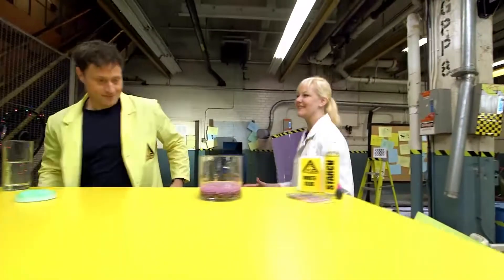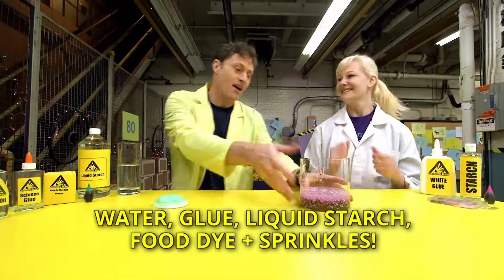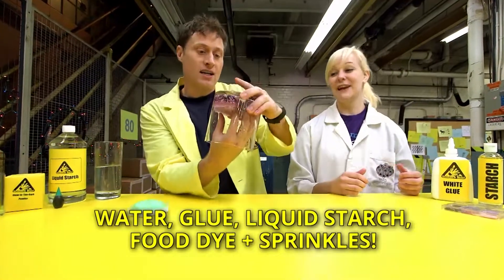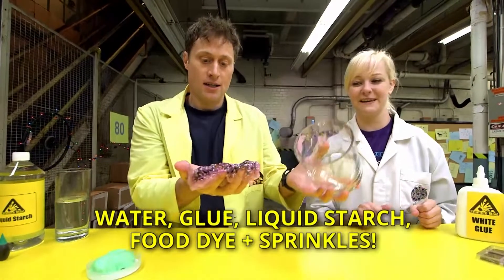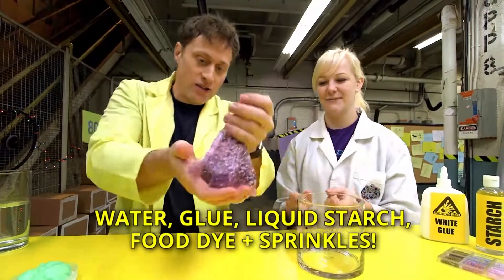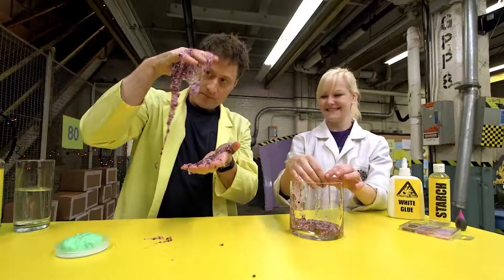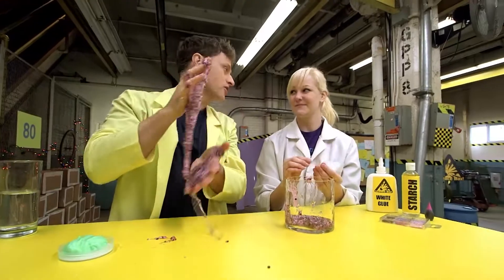Over here we have some other really awesome types of slime. Right over here we have some crunchy slime. Crunchy slime? Exactly. Why is it crunchy? It's crunchy because we've actually added a few beads inside of it to make it crunchy. Here, take a half. And you can feel the beads as you get to stretch it out. It's so cool. This one is a little harder to clean.